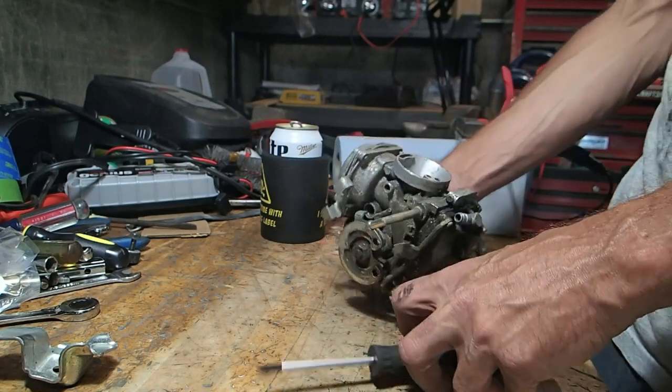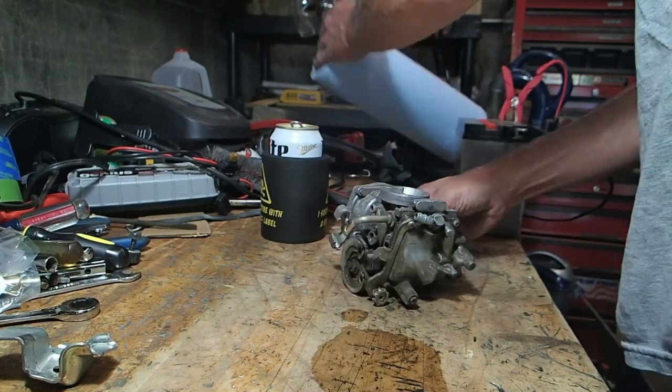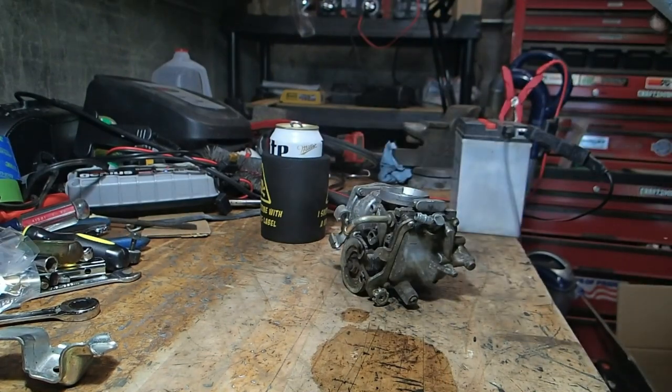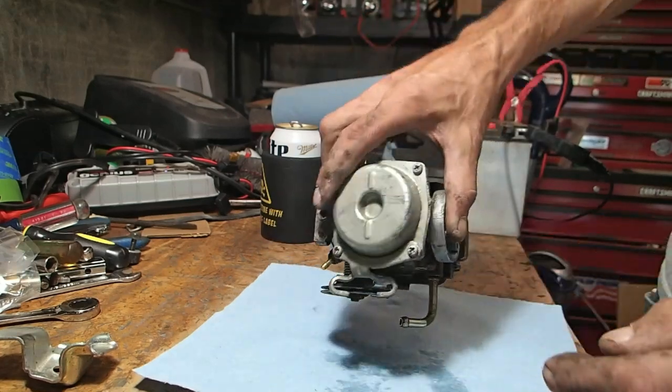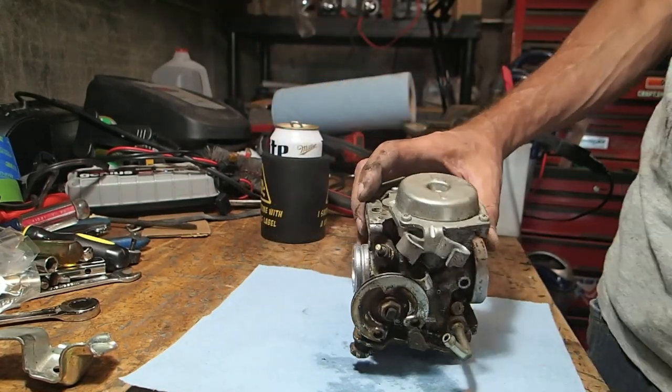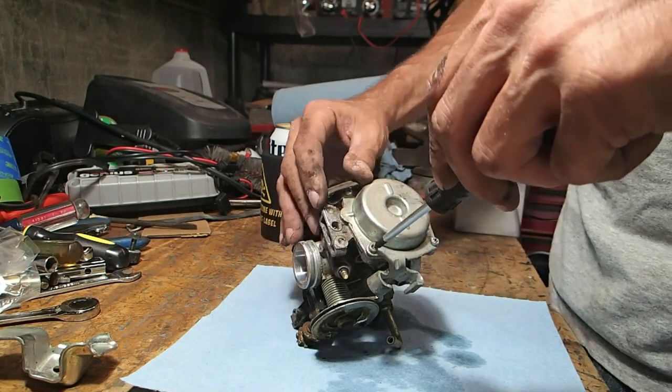Basically I'm just gonna disassemble this and throw all the parts into the ultrasonic cleaner over there. There must have been a little bit of gas in it still — leaked it on the table.